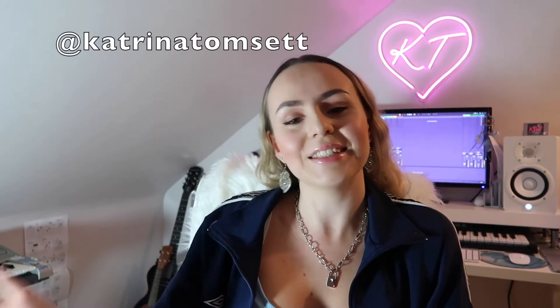Subscribe if you like this kind of content - I'm going to be doing way more videos like this. You can just comment what you want to see below and I can do a tutorial on it. Also make sure to follow me on Instagram and TikTok where I'm most active - I'll leave those on the screen.